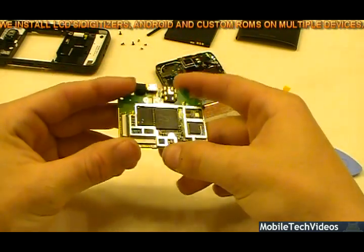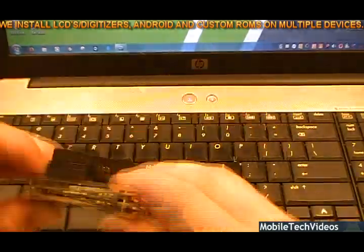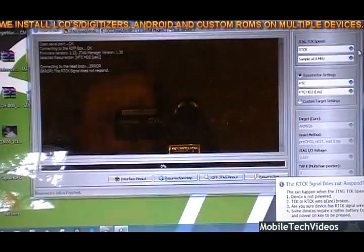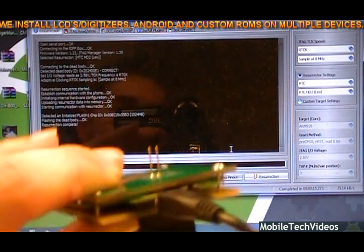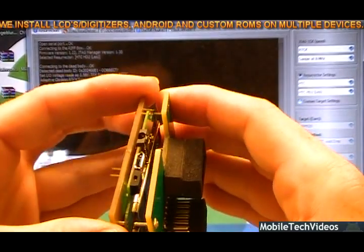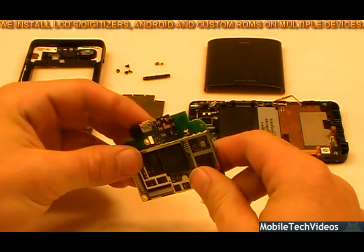I'll come right back and we'll start J-tagging the board. It's looking good so far. We have officially rewritten the values onto this particular board. Stay with us, we'll start reassembling this bad boy. Let's do this — J-tag task.